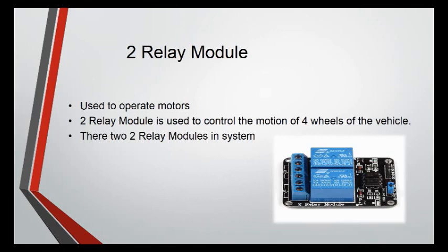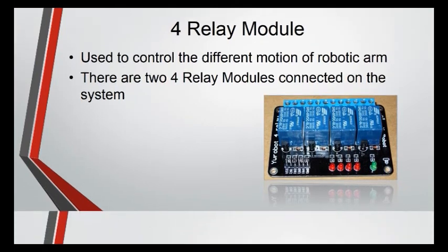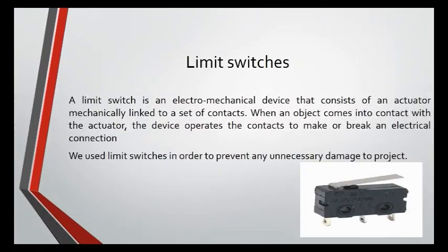Relay Modules: A relay is defined as an electrically operated switch. Their main use is controlling circuits by a low power signal, or when several circuits must be controlled by one signal. There are a total of four relay modules used: two relay modules to control vehicle motions — forward, backward, right, left — and two four-relay modules to control the robotic arm.